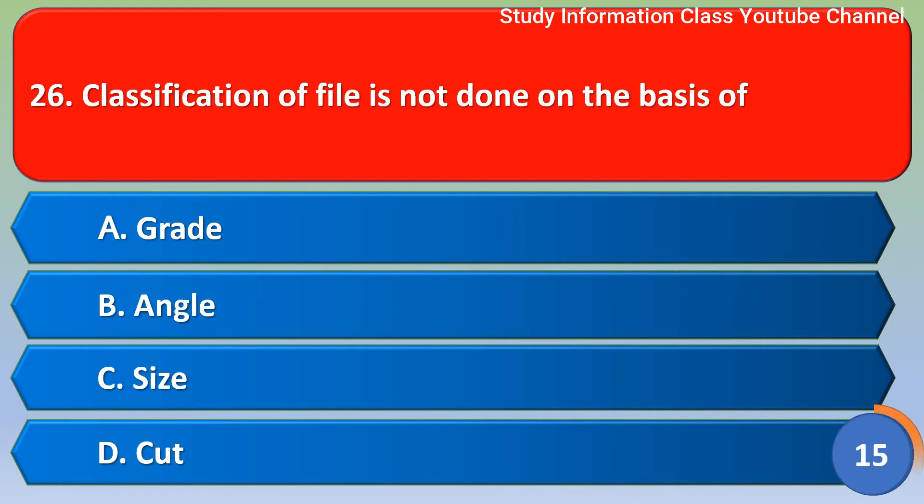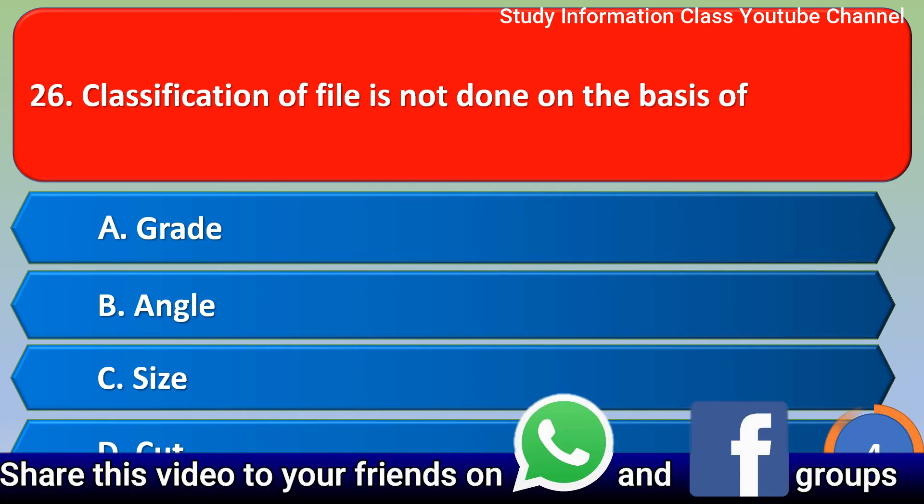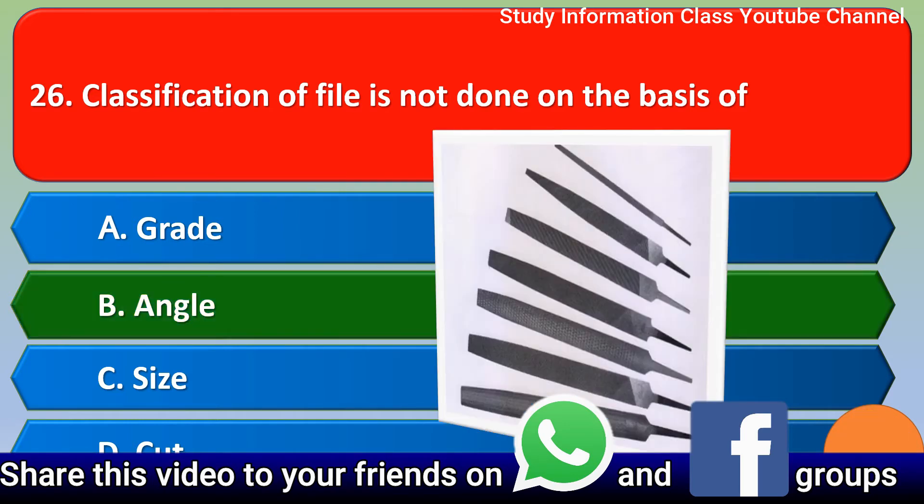Next question about file classification — option A grade, option B angle, option C size, option D cut. The correct answer is option B, angle.